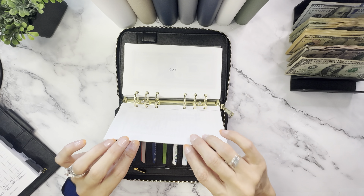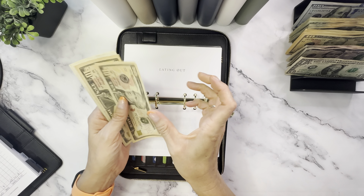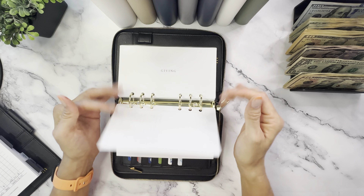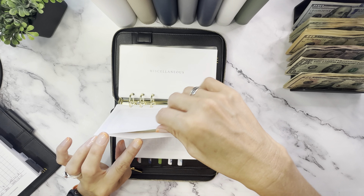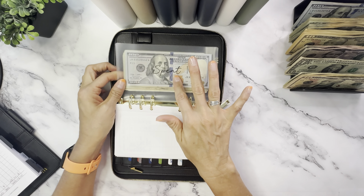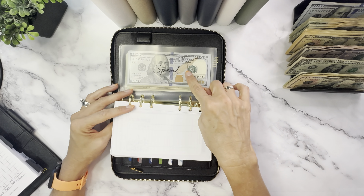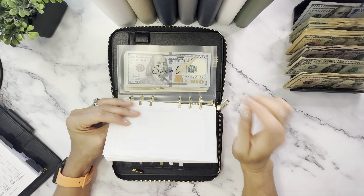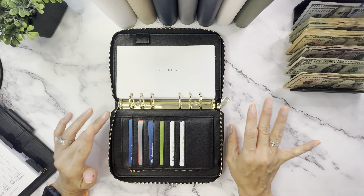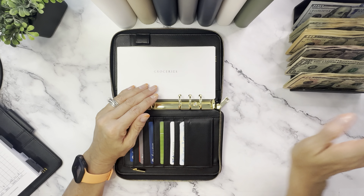Let's do some unstuffing and see what's left. Nothing in groceries. Gas — oh yeah, we did have some, and I'm going to keep that $33 for the savings challenges. Eating out — nothing. Giving — nothing. Shopping — nothing. Medications — I'll just roll that over and leave it in there. Miscellaneous and kids activities — leaving those in there. The spent envelope is where I put cash back to the bank when I use my credit card for purchases, which eliminates paying any interest.